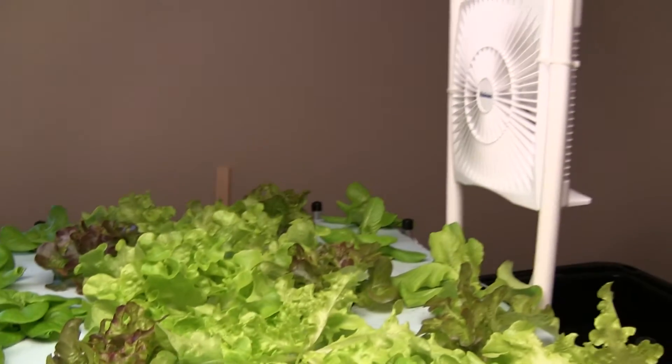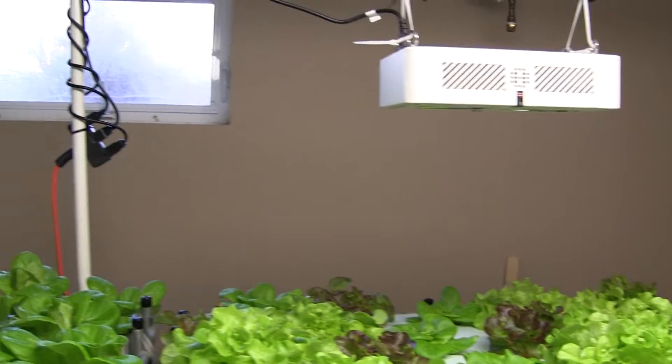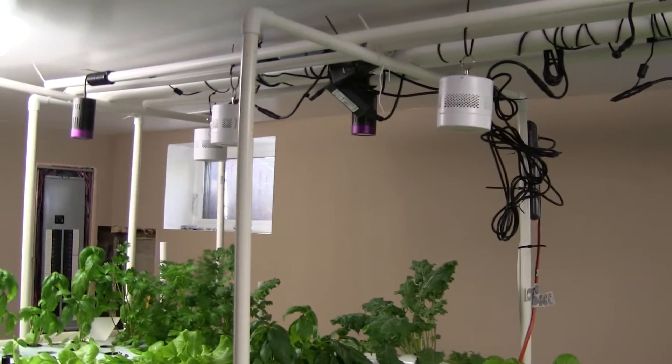I do have a fan running every 15 minutes on and then off just to help with air circulation. The lighting primarily for the system is Kessel LEDs.